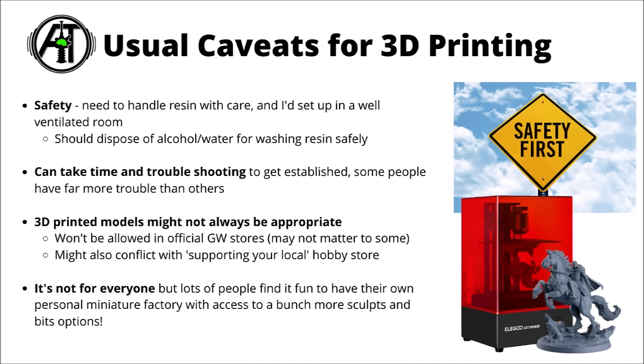As always with getting into 3D printing, I will mention the usual caveats. You absolutely need to stay safe when handling toxic resin, which isn't a chemical you want anywhere near your skin or your lungs. Use gloves, wear a mask, and keep the printer in a room that's ventilated and away from anywhere anyone's spending too long in, and dispose of any resin-soaked IPA that you use to wash the miniatures safely. It is a bit of a hobby in itself, can take a bit of time and troubleshooting — reports are very varied, with some people having no problems and some people having lots.